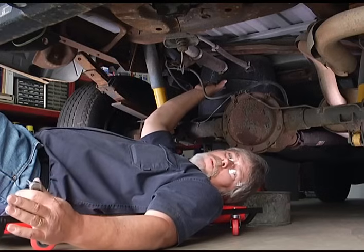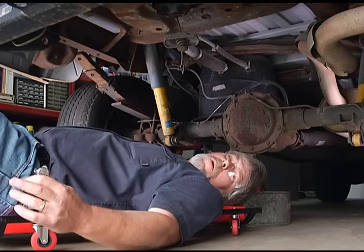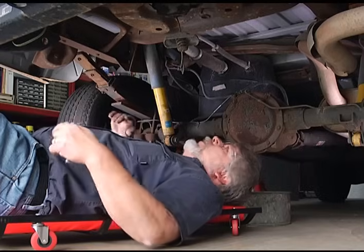We have about a half a tank in the vehicle, so we're good. But just in case, make sure you have a catch can handy to catch any gas that would leak out. Let's go ahead and take the hoses off.